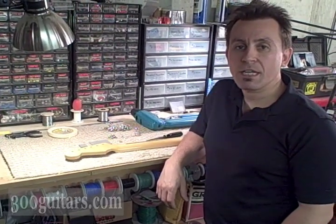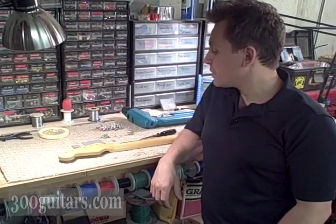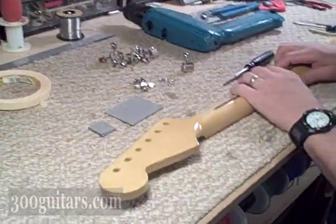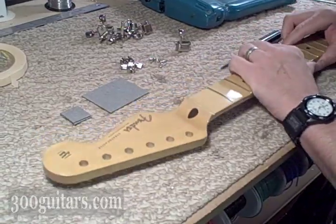I'm Billy Penn for 300guitars.com, and right now we're going to mount Kluson tuners on this Stratocaster replacement neck. This is a good DIY type of segment.